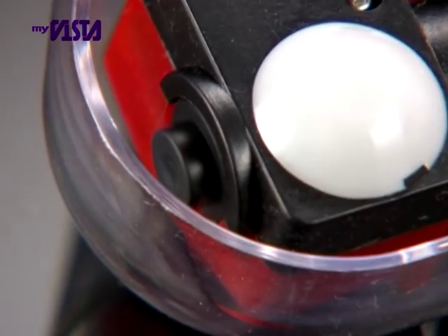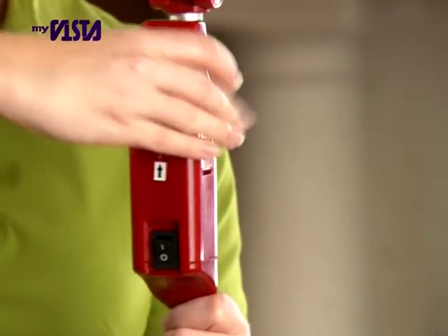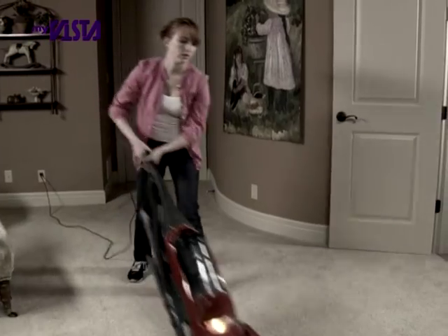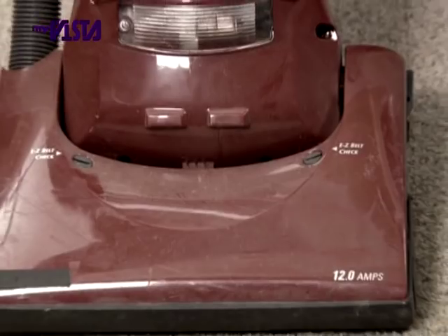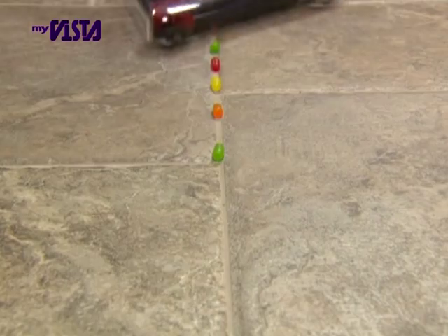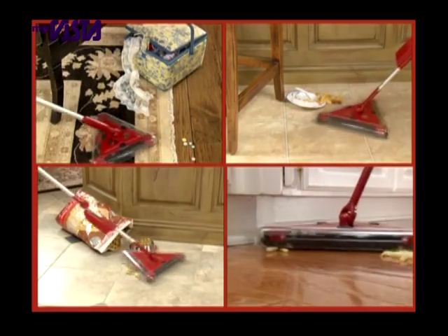The XL's three corner brushes grab dirt along baseboards and edges and get right into those tricky corners. Plus, with the easy click-and-go rechargeable battery, you'll get 45 minutes of continuous cleaning power, so you never have to worry about clumsy cords again. Metal nuts and bolts would destroy your vacuum cleaner — let the Twister Sweeper XL pick up what your vacuum can't. Sweep up broken glass, clean any mess from anywhere.